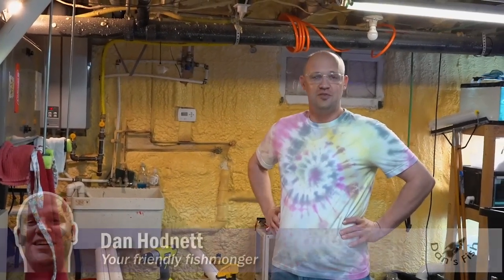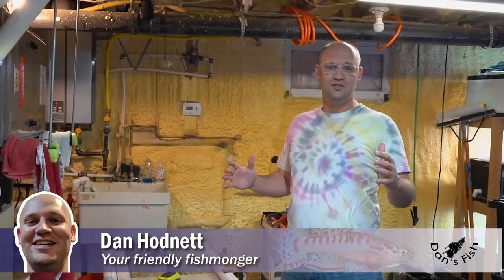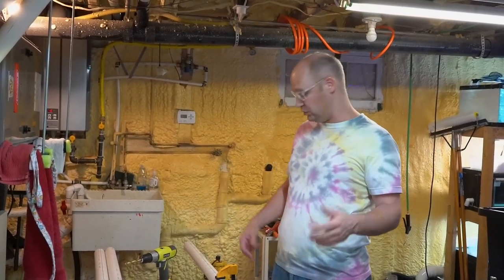Hey everybody, it's Dan, your friendly fishmonger from DansFish.com. Today we're going to be assembling some water valve manifolds to be installed into the new warehouse we're building.